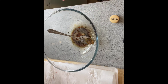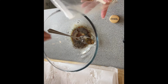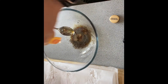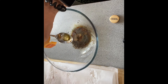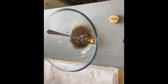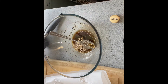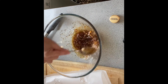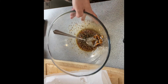And one tablespoon of honey to add some sweetness to my sauce. I'm also adding ginger and sesame seeds. Mix this sauce very well so all the ingredients are incorporated.